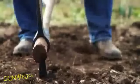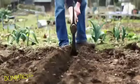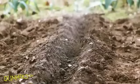Now you need to make a straight shallow trench ready for sowing. This is called a drill, but you can call it whatever you want. If your soil is really dry, water the soil well before you sow your seeds.